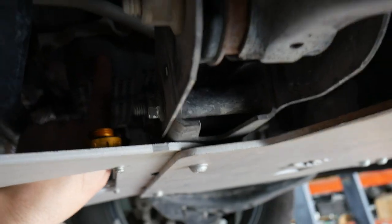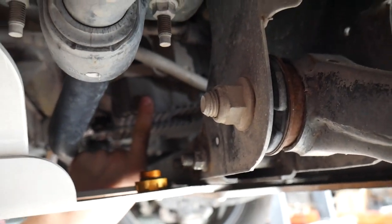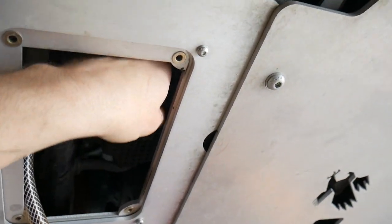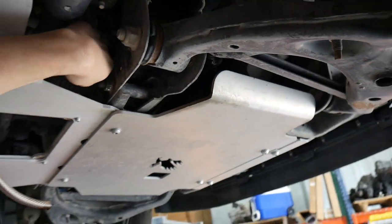Not all F-150s have the oil drain valve in the center as shown in this video. Some are off to the passenger side and that's perfectly fine. The plug is still accessible without removing the skid plate — you'll simply reach it from the passenger side instead.